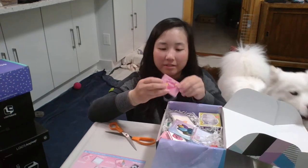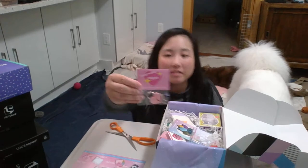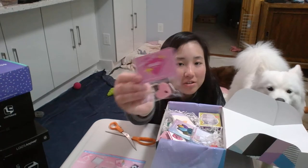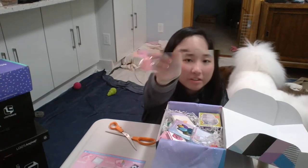The next item is a 'Lock Me Up' heart lock and key. It's just a mini lock that you can put on your journals or small items. I don't think it'll be strong enough for lockers or anything like that — and it's a cute heart shape.